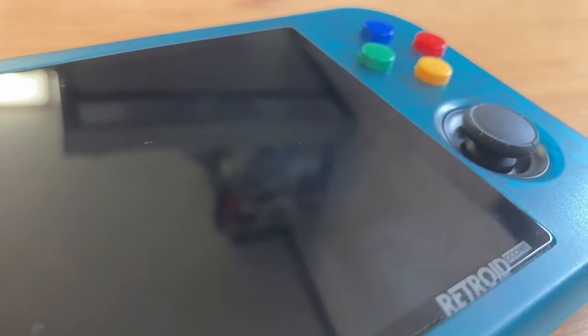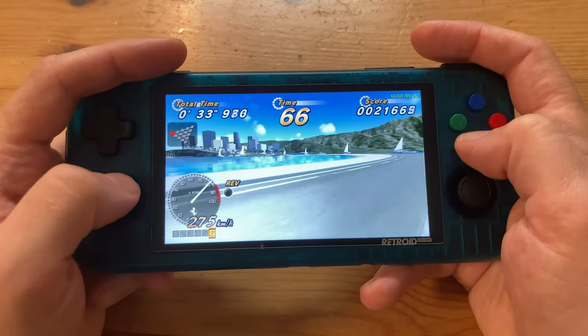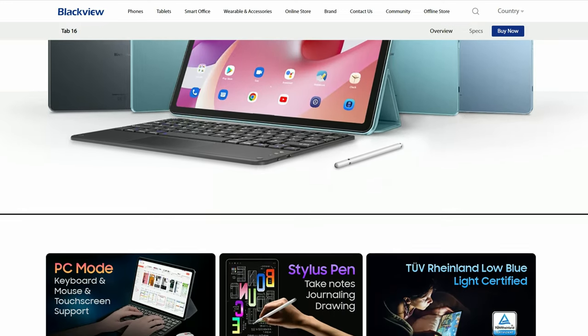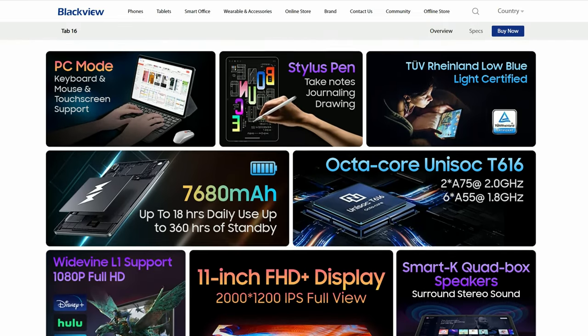The Retro Pocket 3 Plus was one of our favourite handhelds of last year. It played some PlayStation 2 games quite well, but excelled when it came to upscaled PSP. So BlackVue got in touch with us and sent us an Android tablet for a review. Checking the specs, it draws many similarities to the Retro products. Will it rock your socks off? Let's find out.